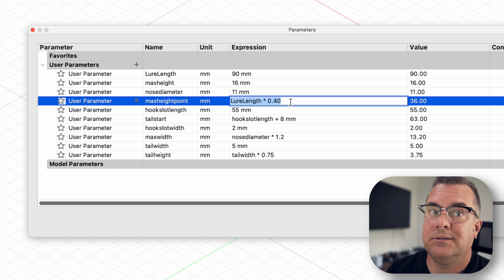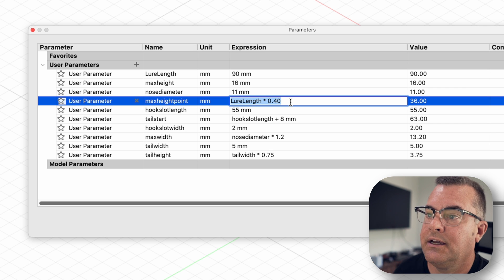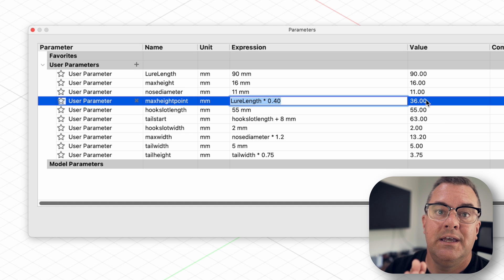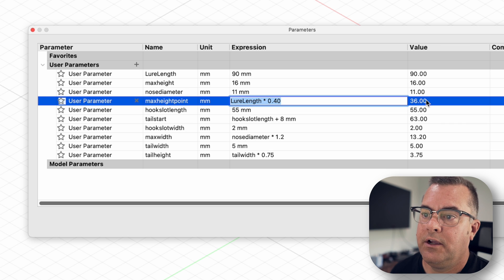When I make this lure say 110 millimeters long, all of those calculations will be in proportion to the length of the lure, and that saves me time. If I set the midpoint to a specific value like 36 millimeters and then change the lure to 110, the midpoint stays at 36 and doesn't adjust accordingly — I'd have to go fix it manually. This way I change one parameter — lure length — and it all calculates out.